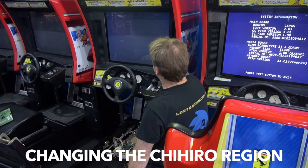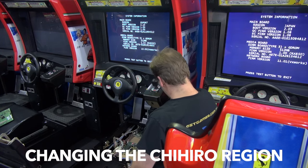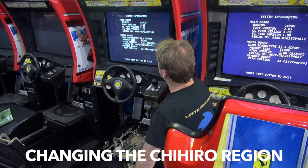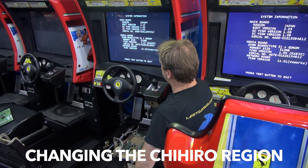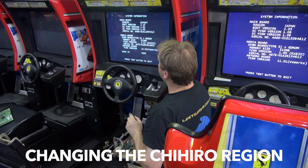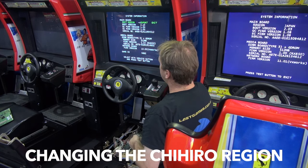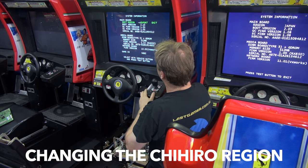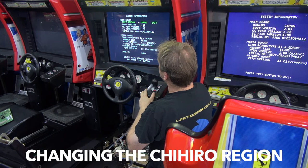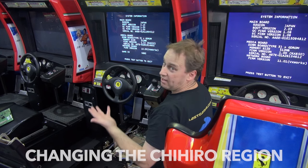So what we've got to do is enter the menu, go to system information. You'll still see 'export'. What we've got to do is push the service button 15 times. You'll see a code come up — that's probably the gamer ID code. Then we've got to push it a further 15 or 30 times, I'm not exactly sure yet. There we go — select with service. Now: unknown, Japan, and exit. That's it, we've done it.